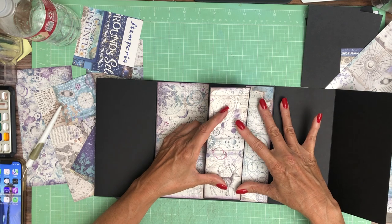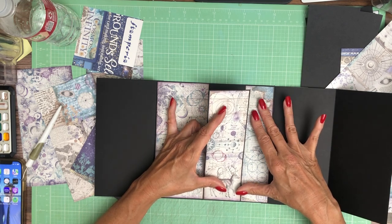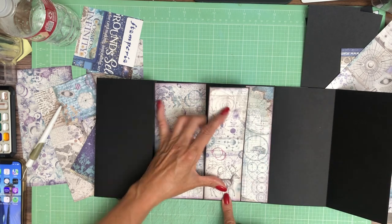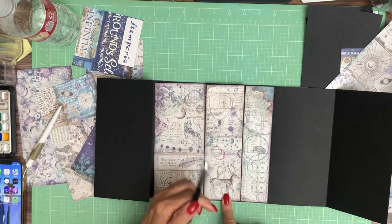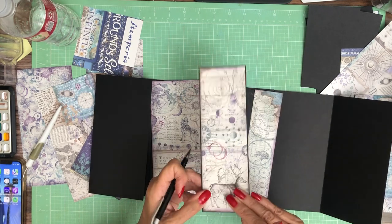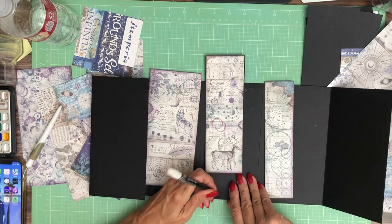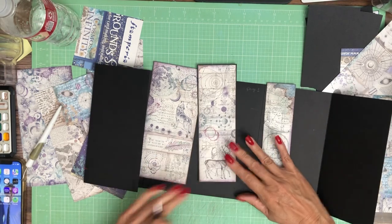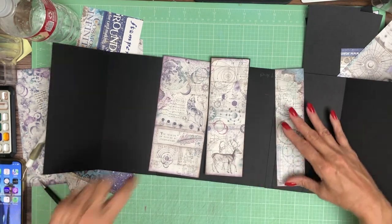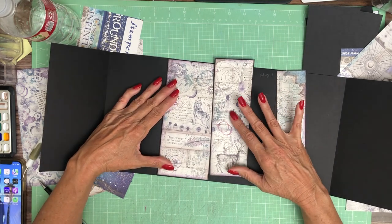I'm centering this between the two outside pieces and I'm just going to draw a little reference line with my pencil — you guys can't see it but I can. I'm going to double check and if all is good we're going to go ahead and put the belly band down and then slide these slightly underneath it.